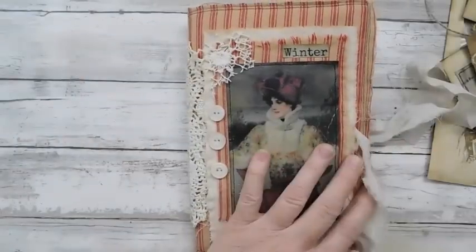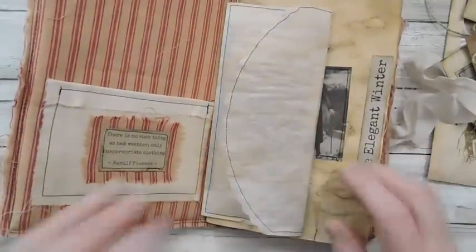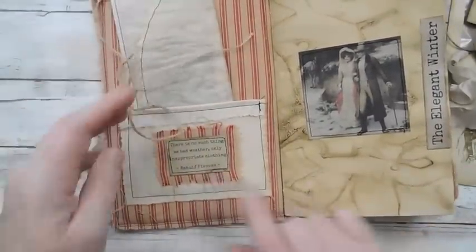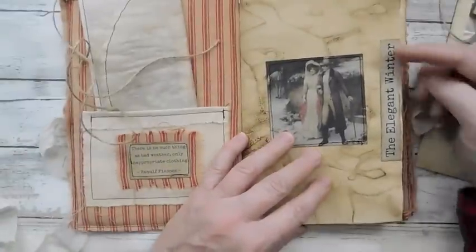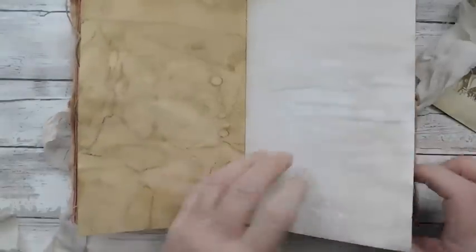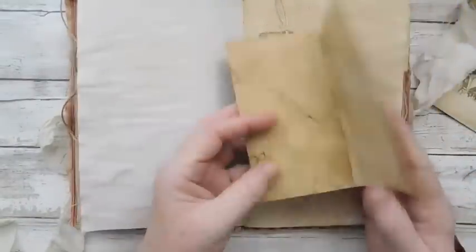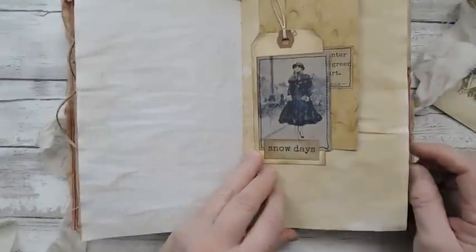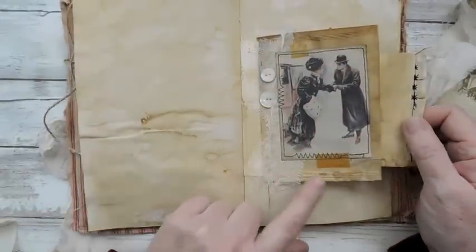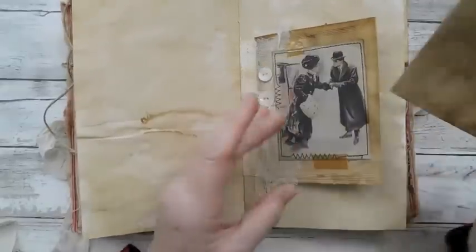This one is going to be about six by almost nine for the cover, and the pages are a little shorter. There's my little pocket that goes in, and another little quote there. 'The Elegant Winter' — that is the name of this collection right there, because I cut that out and put it on the side. Here I've just added a coffee-dyed shipping tag and added a little quote there, made it a little trifold, added the word 'snow days.' And then this is another one of the large tea filters that I have in the shop — I've just coffee stained it up.